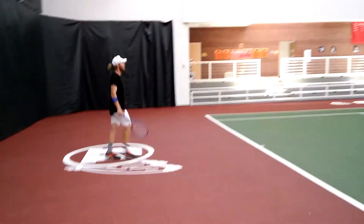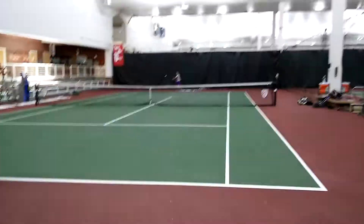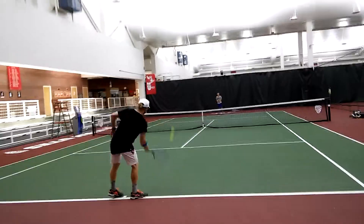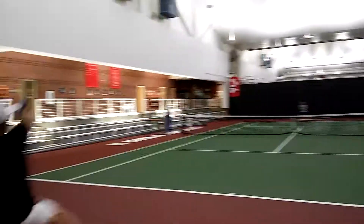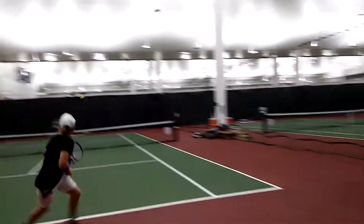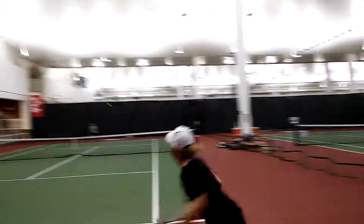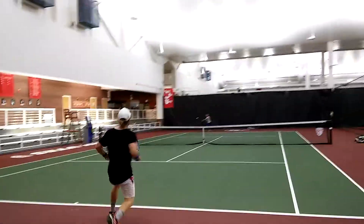Good ball. No pushing. Hitting it. Here we go. Cross forward, forward, hit. Let's go. Let's go.